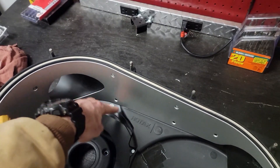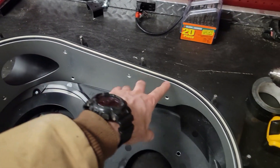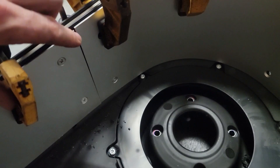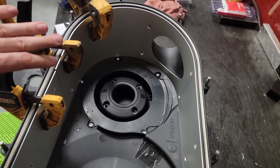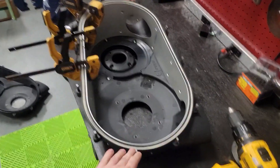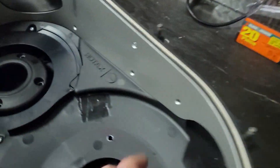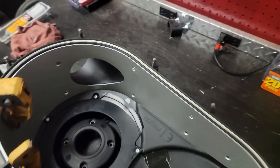I use four clamps to get the liner aligned, drill one hole, get a bolt through, then work on alignment — making sure there's an equal lip all the way around the outside and a smooth transition with no gap between the aluminum liner and the housing. Then I move the clamps and drill the next hole, working my way all the way around. The hardware that comes with it uses angled-head bolts and 8mm nuts so the fitment ends up flush or slightly recessed — nothing will get caught on it.